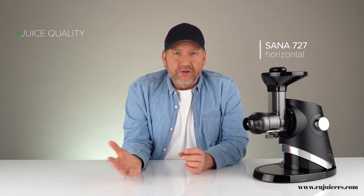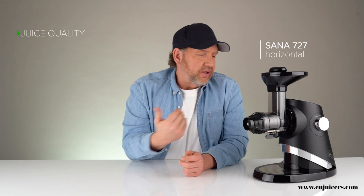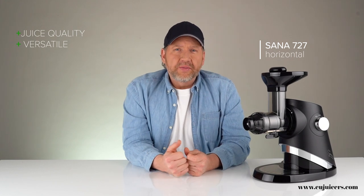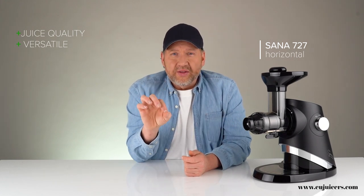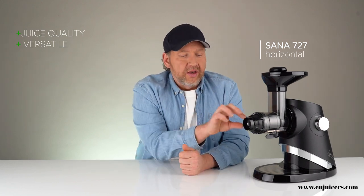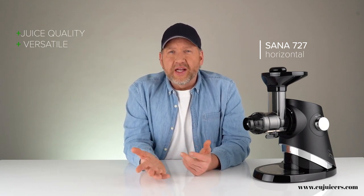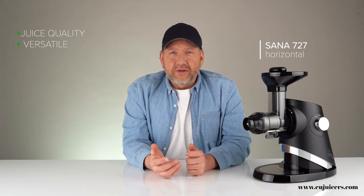The advantages of horizontal single auger slow juicers: first, juice quality is very good because you're juicing at such low speed — typically around 70 RPM, though the Sana 727 has a variable motor from 40 to 120 RPM — which really prevents oxidation. One big advantage is versatility. Almost all horizontal juicers come with a blank screen — like the juicing screen but without the screen part — which basically allows things to be crushed and ejected, almost like a slow food processor, used for nut butters, sorbets, pasta, and almond milk.